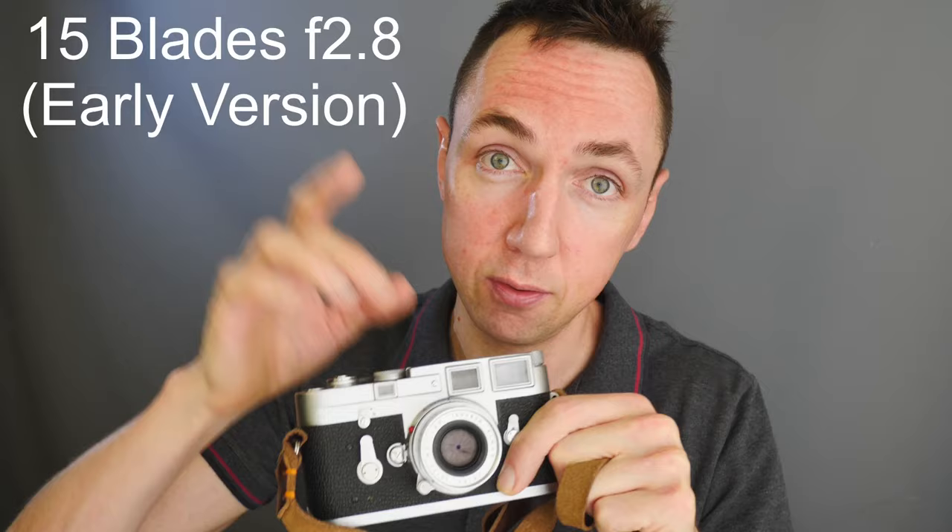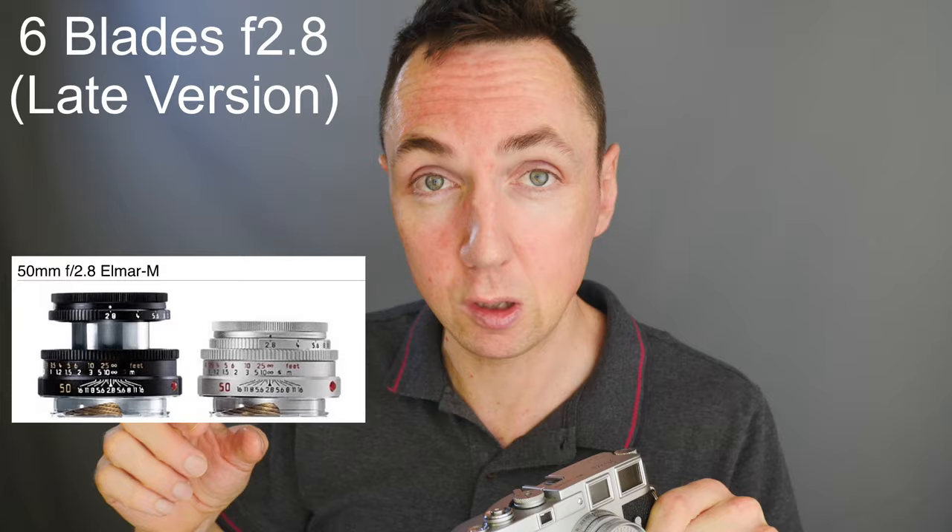There are a few different versions of this lens. There is an f3.5 version which we're not looking at. There's the f2.8 15-blade version, which is this lens. And then there's a later lens brought out in the 1990s which is a six-blade version. You'll recognize the six-blade version because it comes in black, whereas the 15-blade vintage version only comes in silver. The advantage of the more modern six-blade version is it is sharper and will focus at 0.7 metres, where this will be less sharp and focus at 1 metre.